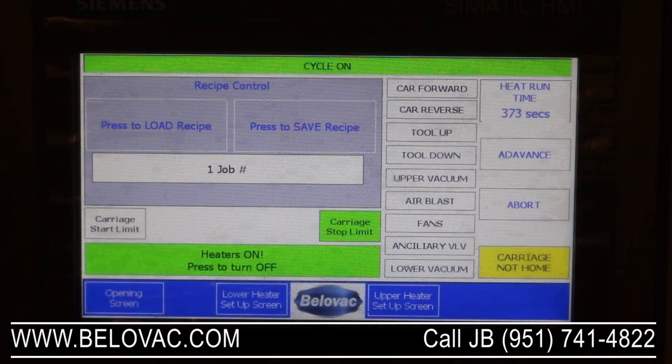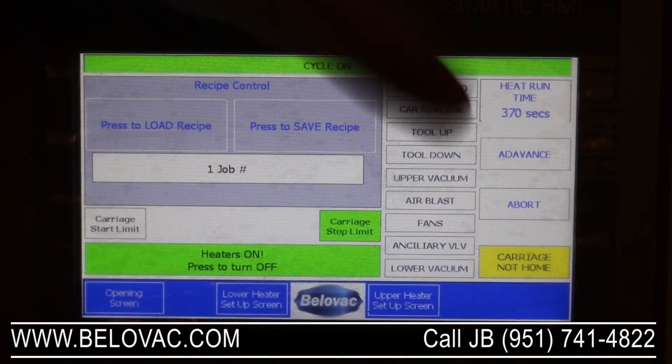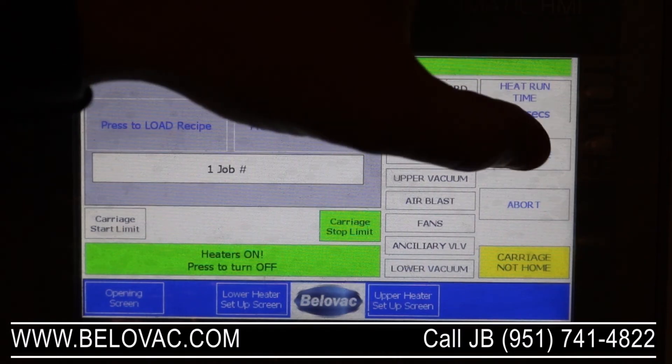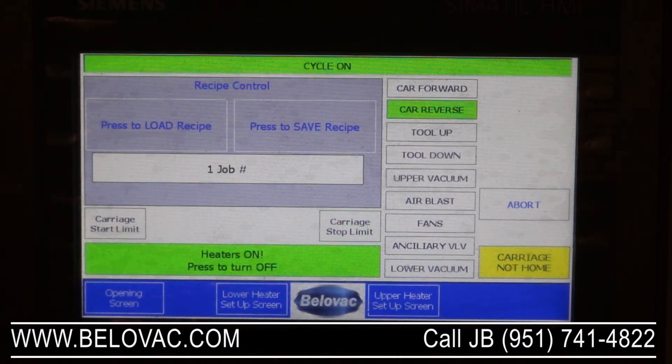From here you also have the option to advance and abort. If we were to hit advance, it would stop the heating cycle, bring the clamping frame back to the forming area, and then finish the rest of the timings as it normally would. If we were to hit abort, it would remove the clamping frame from the oven, come back to the forming area, and stop — it won't activate any of the other timings. We're going to hit advance to prematurely stop the heating cycle.